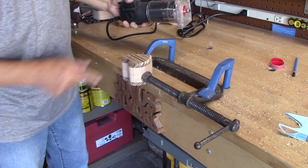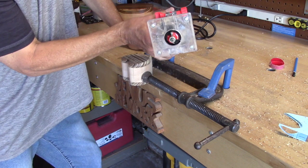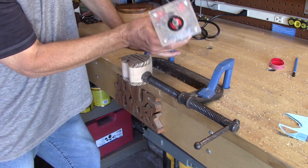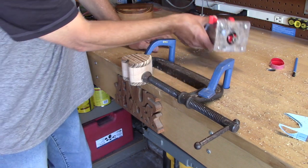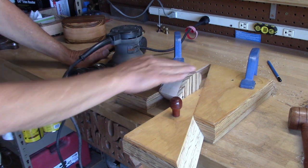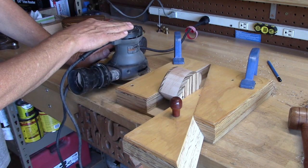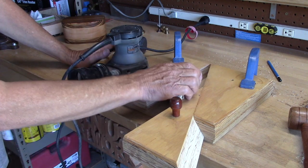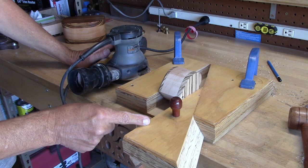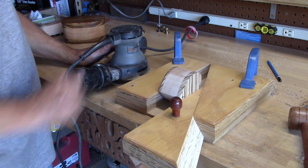That does a nice job — this little trim router was twenty-nine dollars, twenty percent off at Harbor Freight, so twenty-four ninety-nine, and it does a great job. The next step is to sand all surfaces. I have an orbital sander locked tight inside my wooden clamp — if you want to make one of these, take a look at another one of my videos, they're fairly simple to make. I'm going to go ahead and sand this.